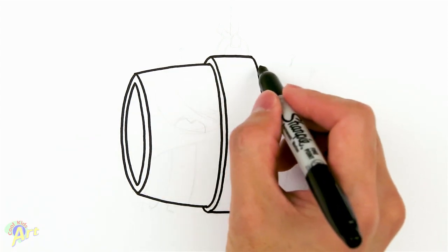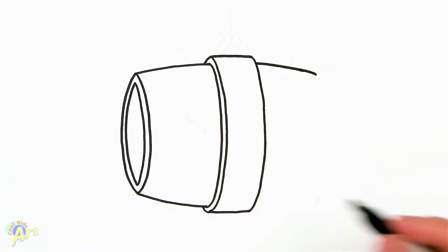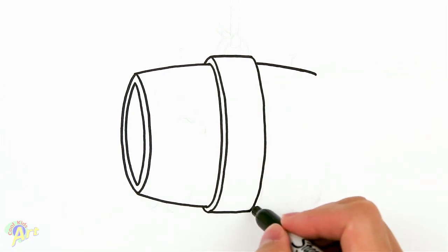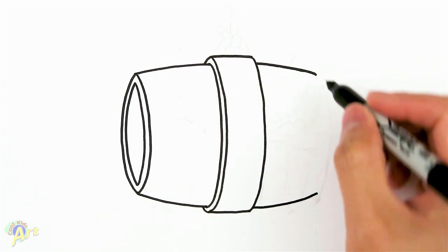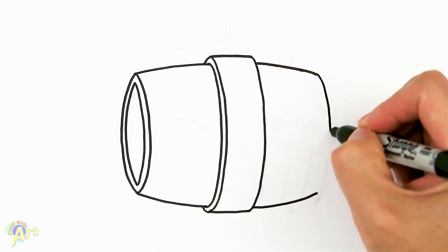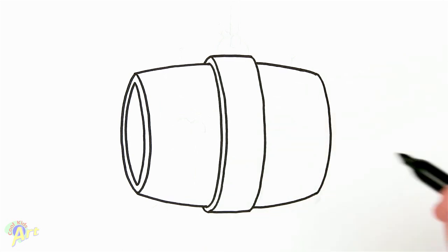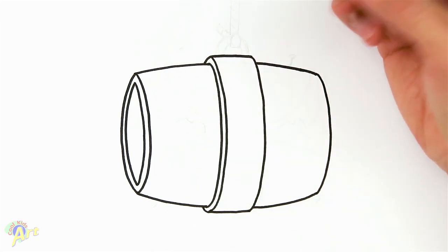Now we draw the inside barrel curve — keep going and this is gonna dip down a little bit, and this one is gonna go up a little bit because it all tapers on to the end. Now we can close it off with the same kind of curve as the other side. It could be a little bit tricky because we're doing things in a three-dimensional way.